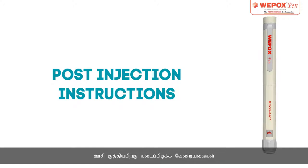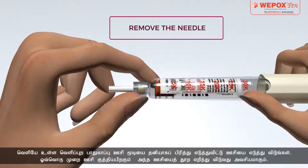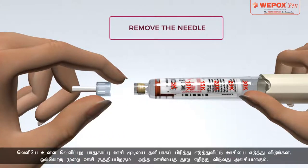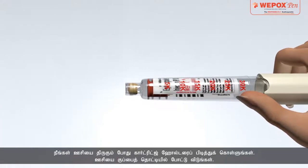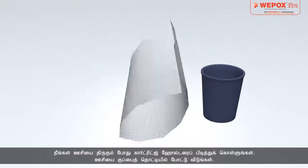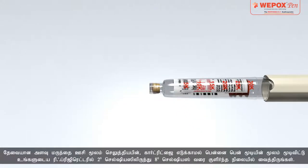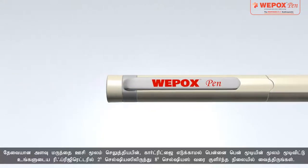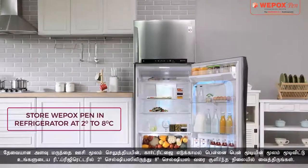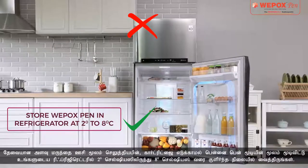Post Injection Instructions: Reattach the white outer protective needle cap and remove the needle. It is important to remove and throw the needle after every injection. Hold the cartridge holder when you unscrew the needle. Dispose of the needle in the dustbin. After the dose is injected, cover the pen with the pen cap without removing the cartridge and store it in your refrigerator to maintain it between 2°C and 8°C.